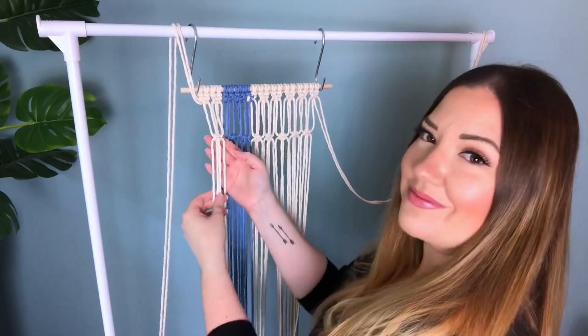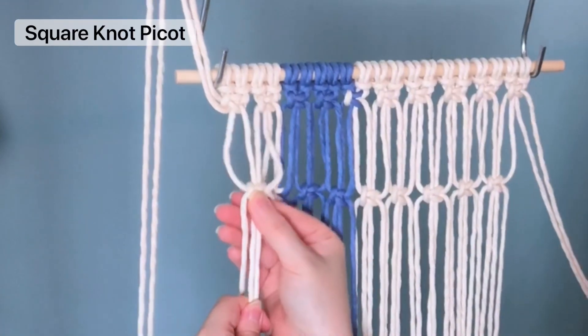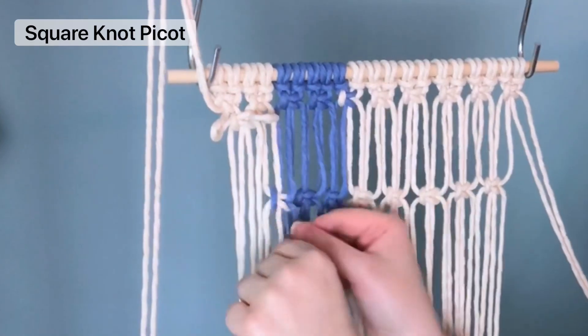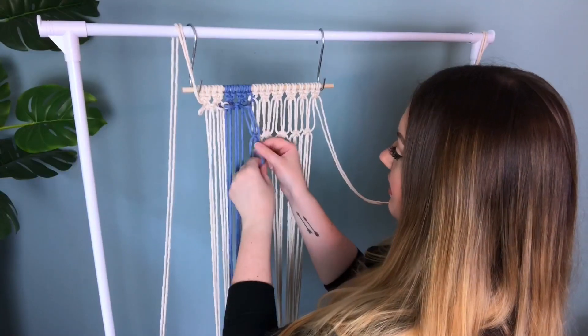Here comes my most favorite part — to create the picot effect, all you have to do is push your square knot all the way up to the top. It is incredibly satisfying to do this. It might just be me — I'm a little odd — but I love it.